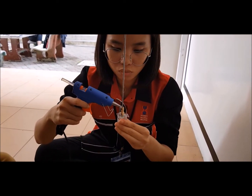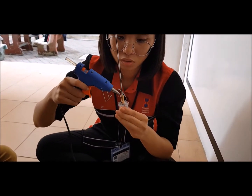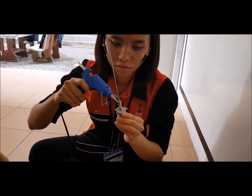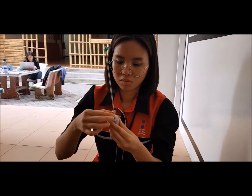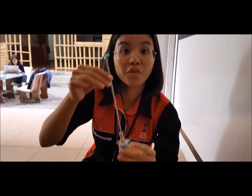Even up the glue — make sure it's even now. Make sure it's straight so we can wait for it to dry.